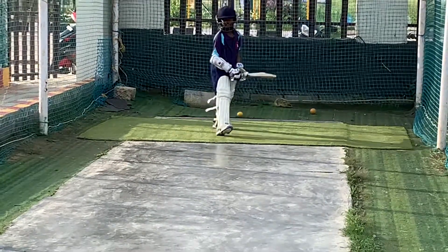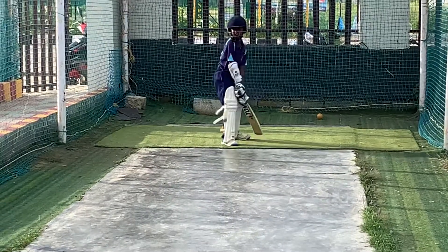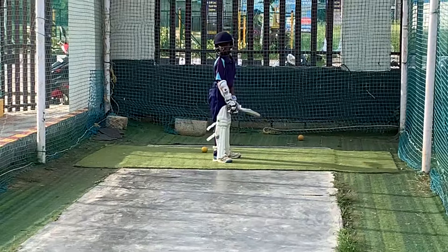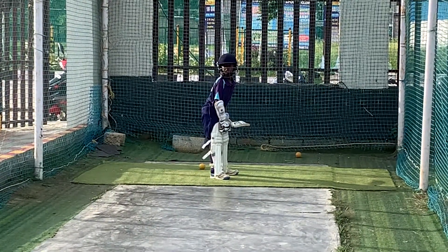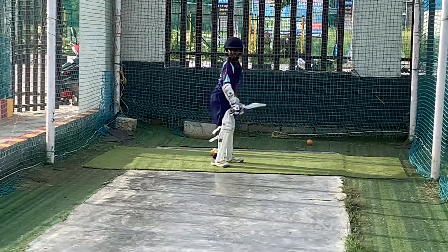Friend foot. Play like that. Friend foot. Check out the back foot. Friend foot. Come on, stretch.